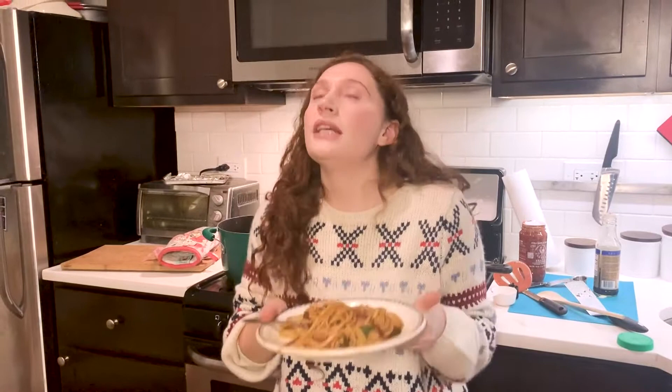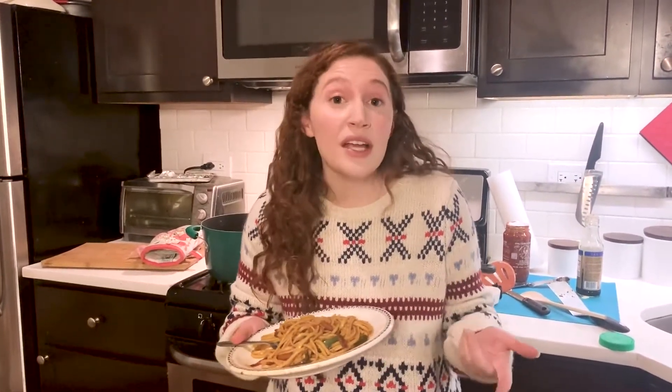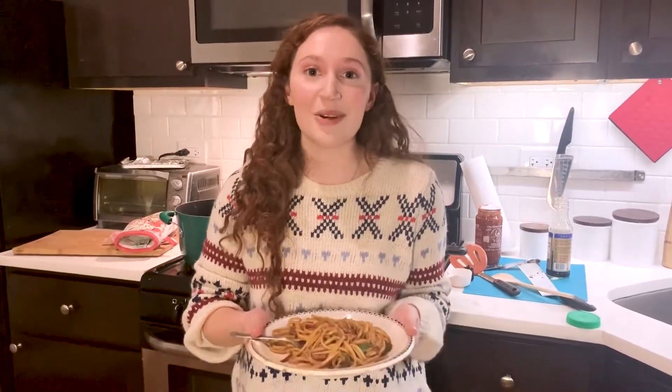Thank you so much for joining today. Please go get yourself a copy of Memorial, whether it's at the library, a used copy, or go to your favorite independent bookstore and purchase a copy. It's so important right now, especially as things are changing so much in the world, to keep your brain and your body healthy. I know reading and cooking new things really does that for me. So read a book and change the world. If you have any questions about what to make or what to read, you know where to find me. Bye.